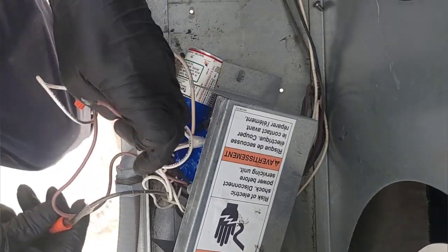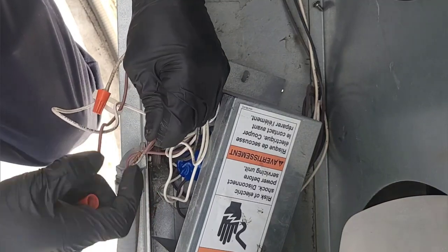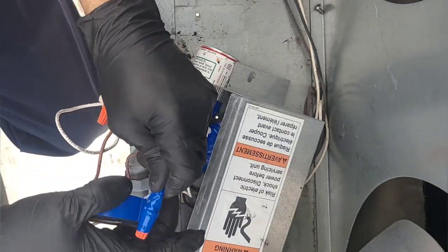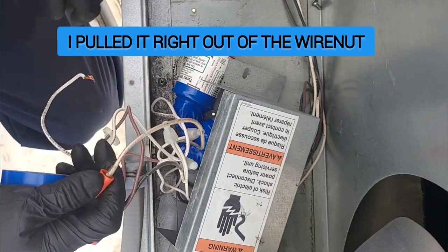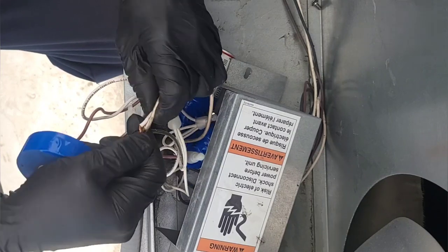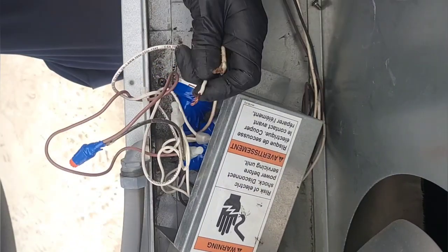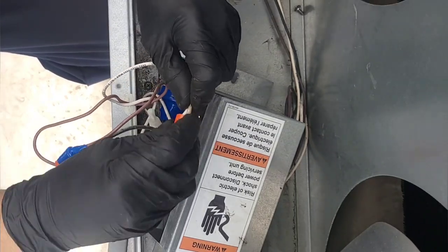Look at that — it's terrible. What kind of technician we got working on this stuff, man? Same thing there — what kind of work is that? No, no, no, no — almost messed up there. Almost messed up there.